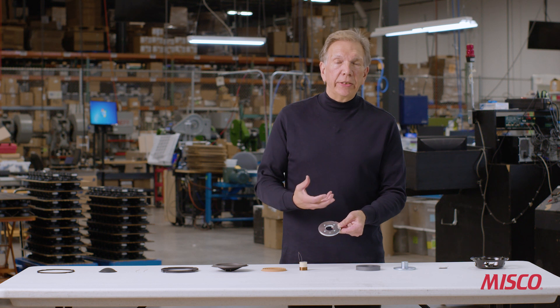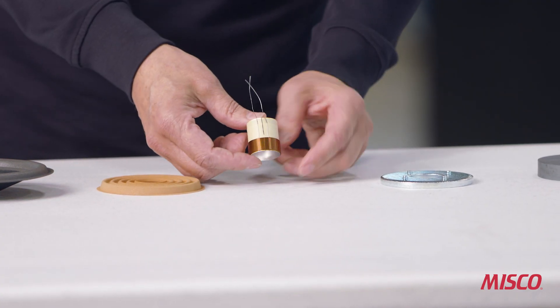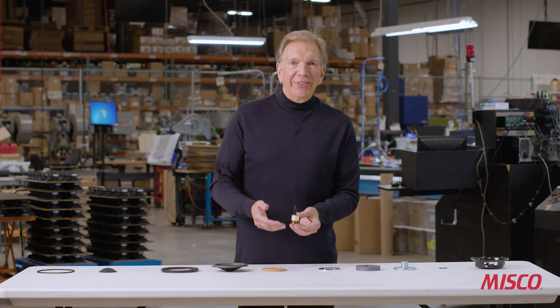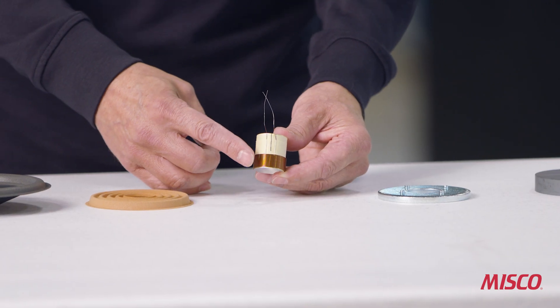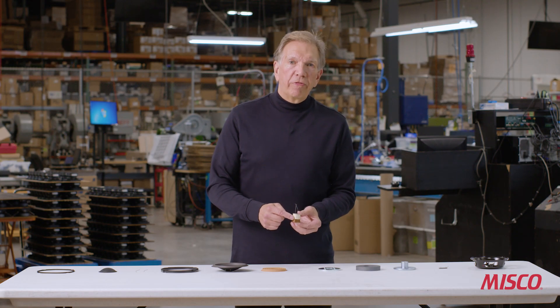This is the voice coil. The voice coil is often thought of as being the heart of the speaker because it becomes an electromagnet and actually is what causes the motion of a loudspeaker. This coil is made out of copper wire — we have 31 gauge wire and there are four layers of copper wire on this coil.